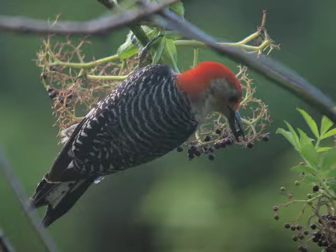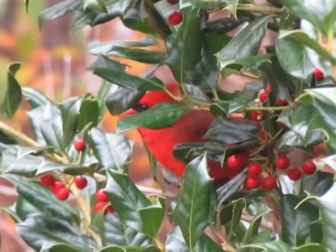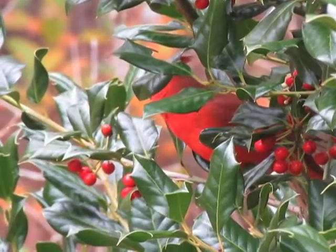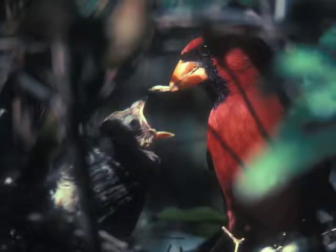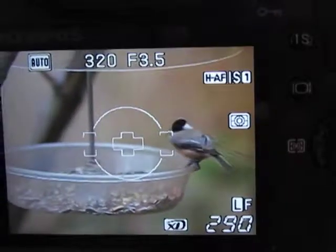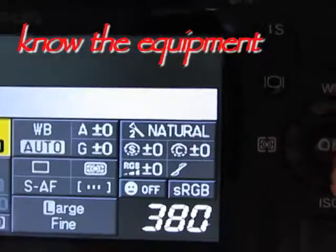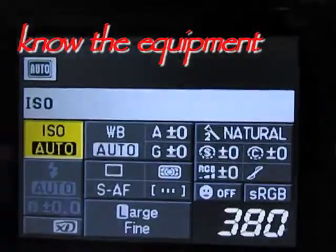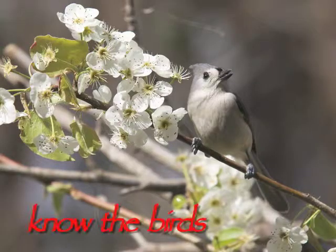Encourage the diversity of nature near your home. Guess who's raising a family in your dogwood tree? What's that in the holly bush you planted? Set the stage — make your own lucky shots. With patience and practice, bird photography gets easier. So know the equipment, know the light, and know the birds.